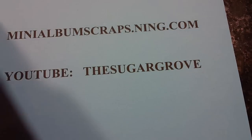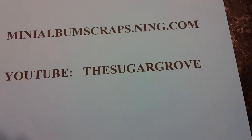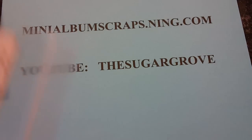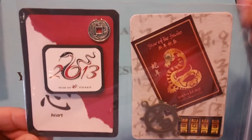Then we have Keisha's. Keisha did some beautiful work here — she made this folder to put the ATCs in. Can you see those without me taking them out?